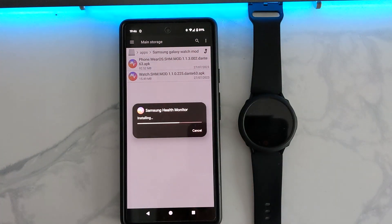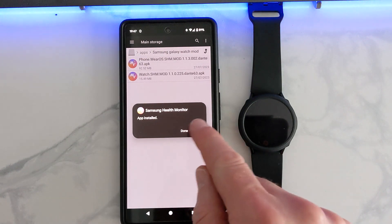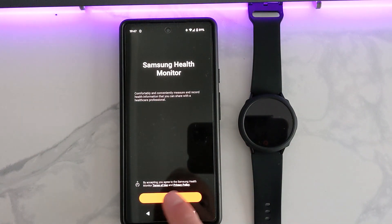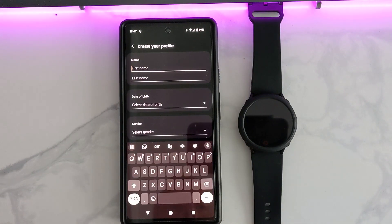Install PhoneWare OS onto your phone and create your profile, then we'll move on to the watch. You'll also need to download EasyFire Tools from the Google Play Store to make this all work — link will be in the description.